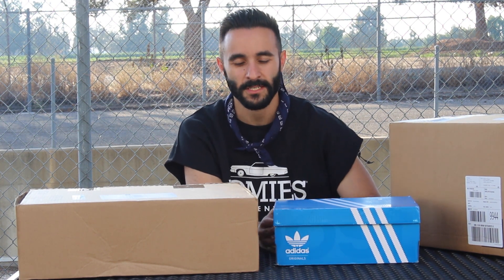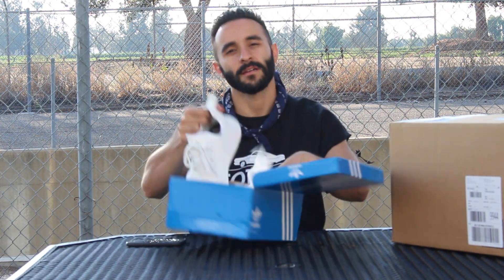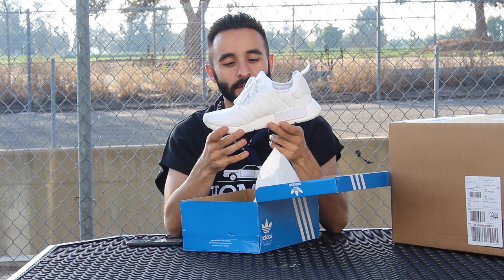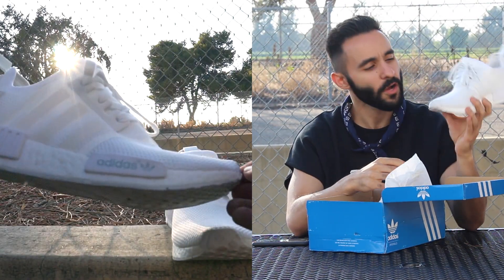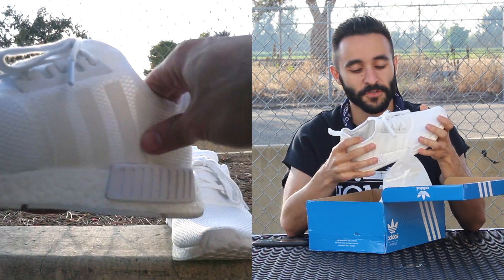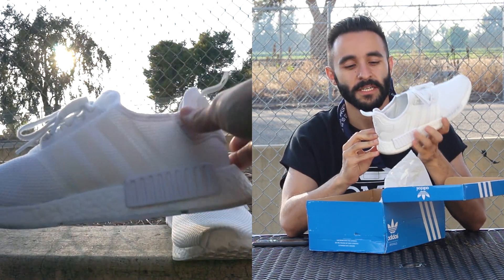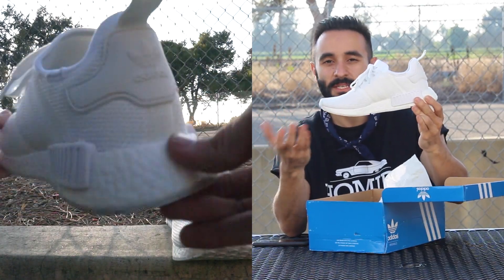So let's start with the one that I've actually already opened and you guys have already seen. I just wanted to do a full in-depth review after wearing them for a while. These are none other than the white Adidas all-white NMDs. I have been loving these shoes. They're all white, super cool, really light, and really comfortable. The boost technology is amazing and I just love the silhouette of the shoe.